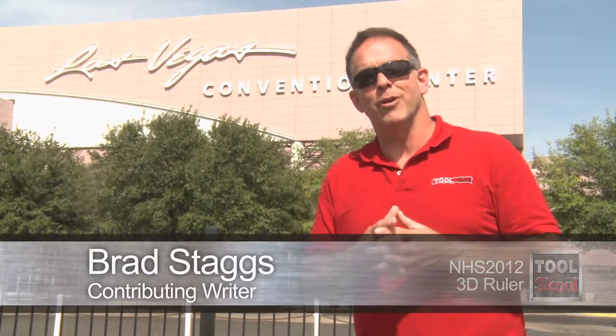We met Ephraim at the Hardware Show this year in Las Vegas, and he has a couple of inventions. The first is the 3D ruler — you didn't know you needed one of these until he shows you. Hi, my name is Ephraim Shapiro, and I'm the inventor of the 3D ruler.